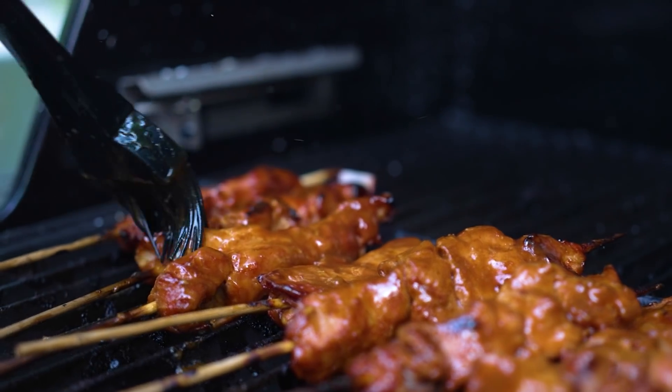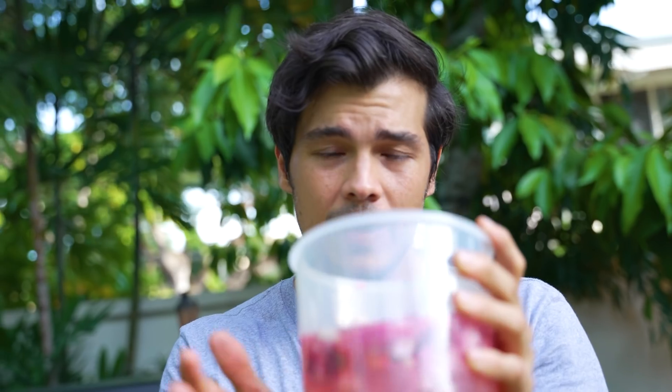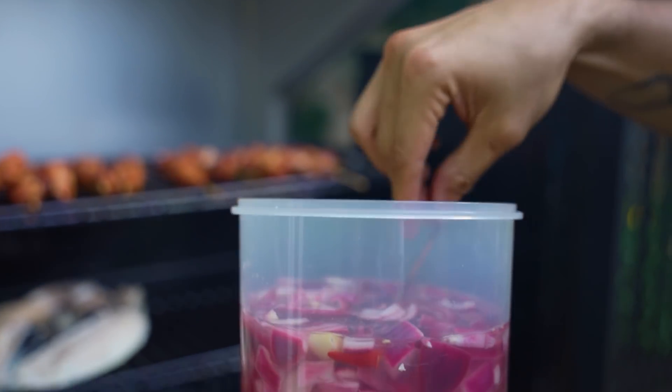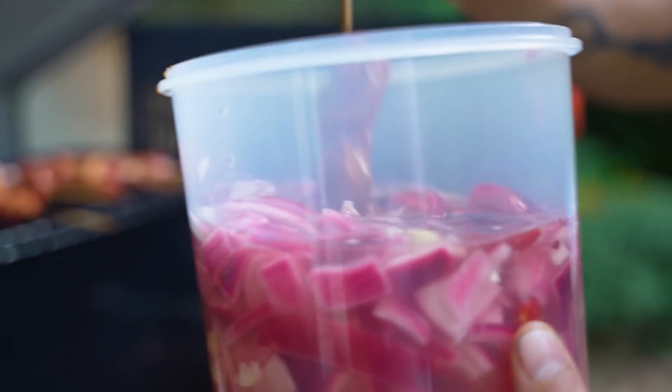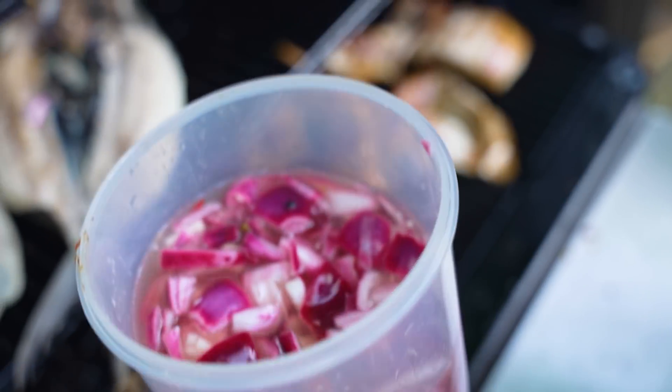I saw this the other day on the Instagram account of a very talented food stylist and photographer in Australia called Louisa Brimble, where I saw her cooking some Filipino pork barbecue and dipping the pork in a vinegar and onion mixture. I reached out to ask what was in it, and so I put those ingredients together. The plan is to dip the pork barbecue while it's cooking to keep it moist. There's a thing in Argentina called salmuera, which is basically water and salt that they put on slow cooking meats to keep them really moist during a long cooking process — I feel like this is almost similar, except it's acidic because we're Filipino and we love acid.